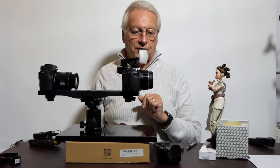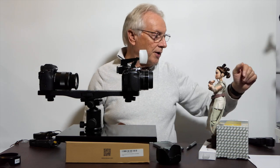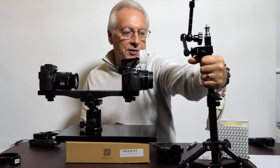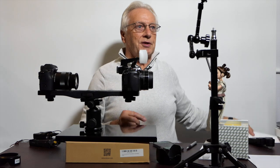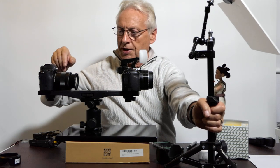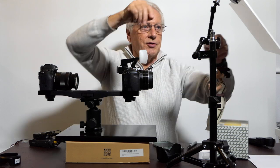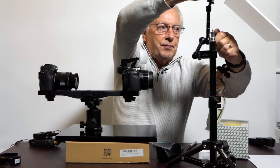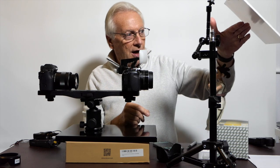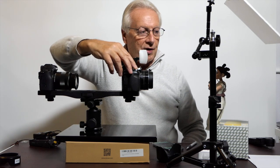Now I want to introduce a reflector to bring some light onto the hair so it separates from the background. I'm using a small table tripod on the bench with a white foam board card clipped in position so it catches spill light from the flash. I'll adjust it so it's just out of shot — the light from the flash will rebound off the white card and throw some light onto the top of the hair, improving separation of the dark hair against the black background.